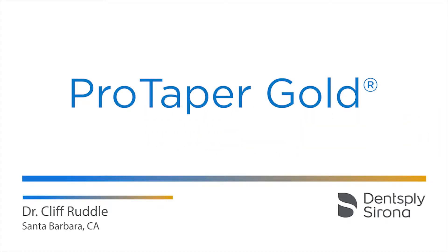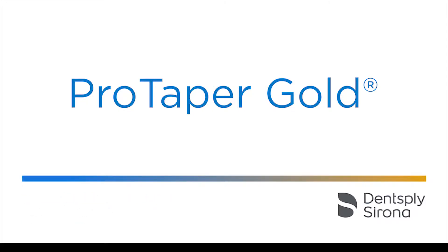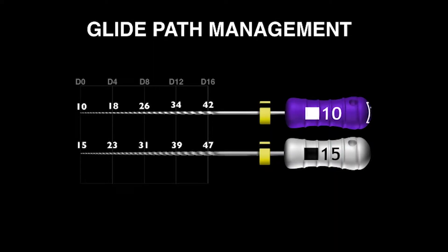Hi, I'm Cliff Ruddle, and it's a big pleasure for me to be with you today and speak a little bit about canal preparation featuring ProTaper Gold. The international protocol for glide path management means we need to expand that canal to at least a size 15 hand file.